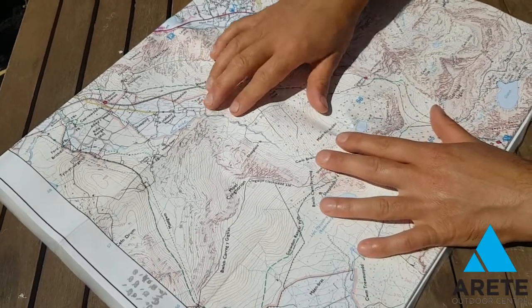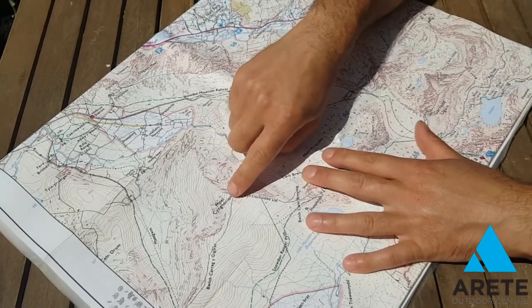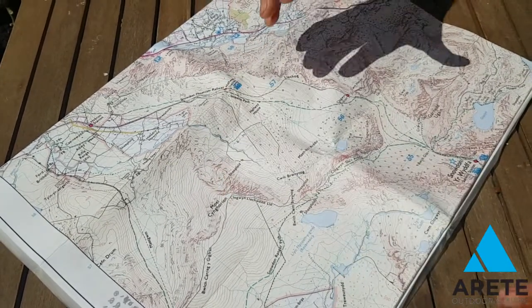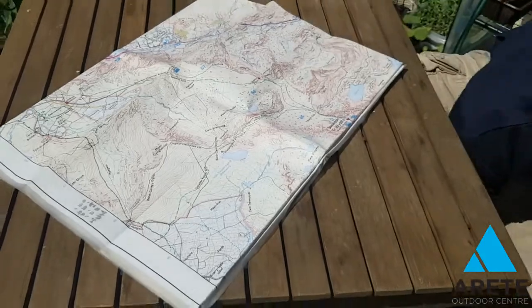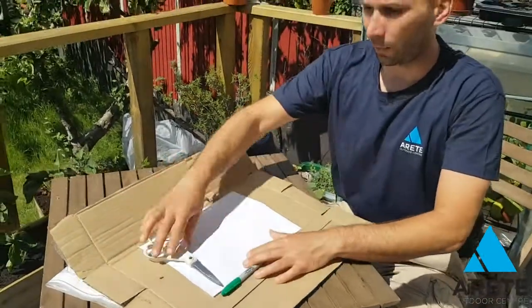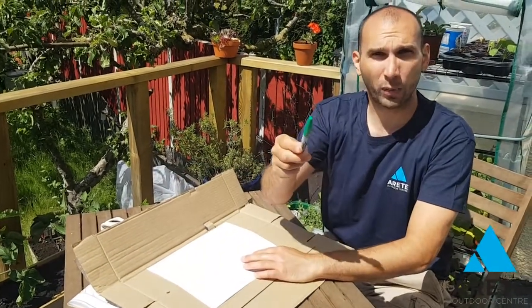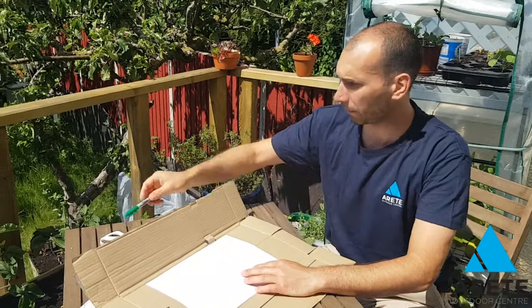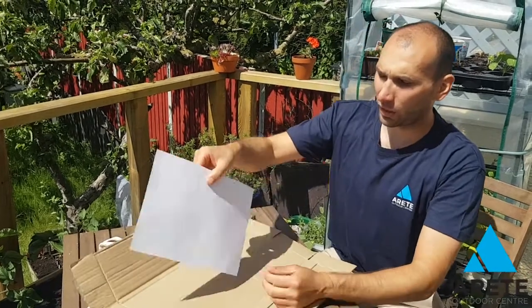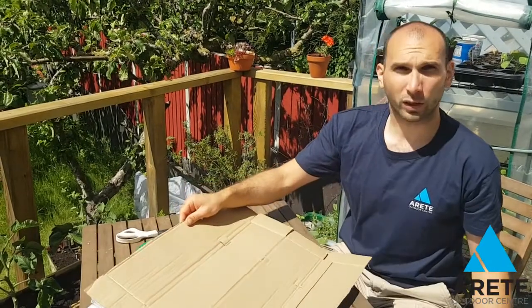So what we're going to do is a little exercise which shows how we can make these contours come alive. For this, you're going to need a pair of scissors, a sharpie or some sort of marker pen, a blank sheet of white paper, and some cardboard.